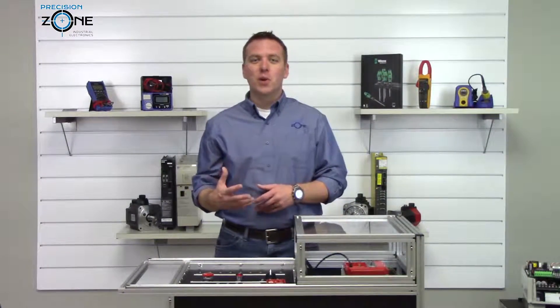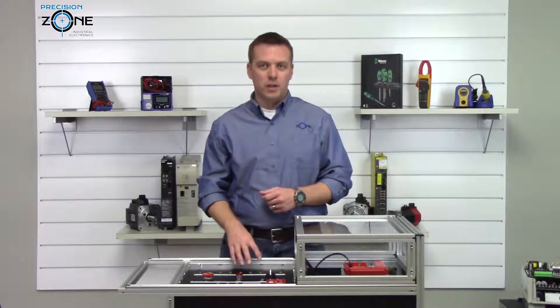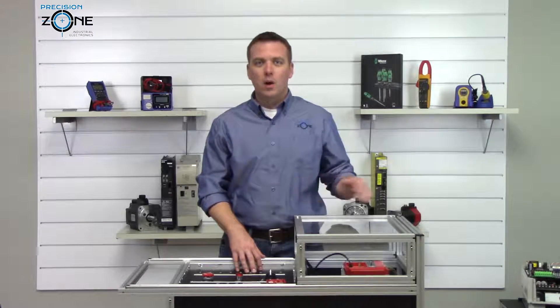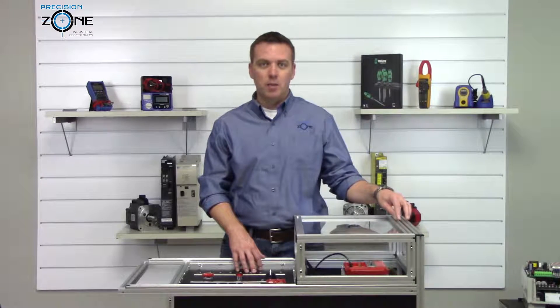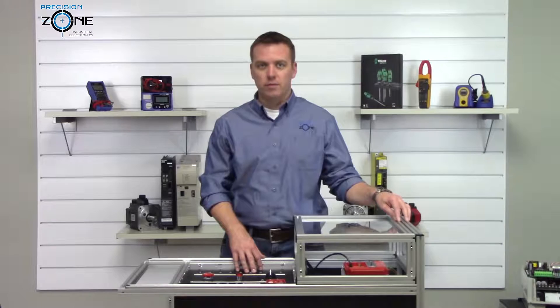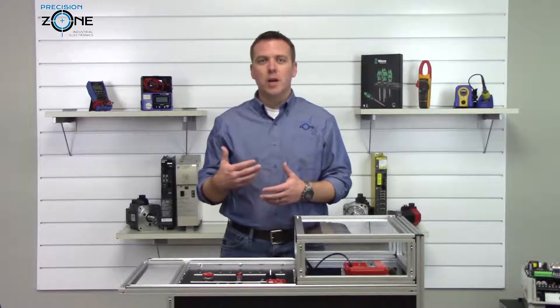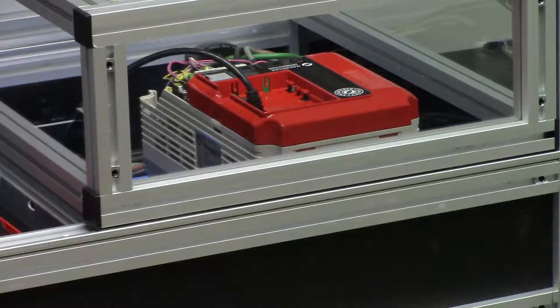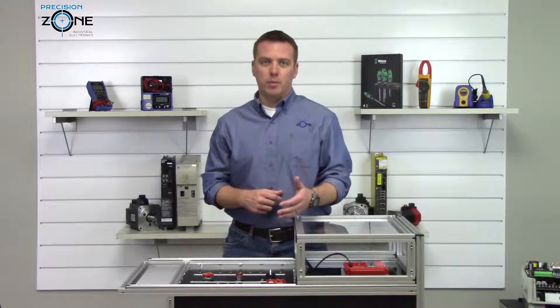Hi, I'm Rob with Precision Zone and I'm going to be showing you how to perform some tests using our custom-built test cart. We are going to be performing some checks on a Magnatec Impulse Series 4 drive. A customer came to us and wanted some type of test fixture built so that they could verify that their drive was working correctly before they installed it in their application.